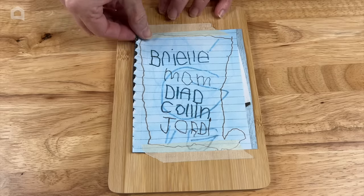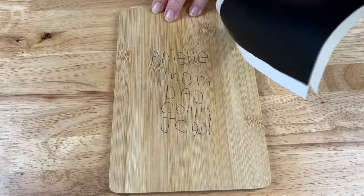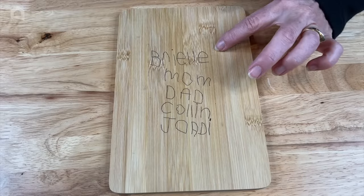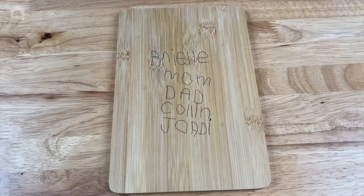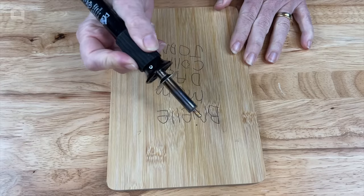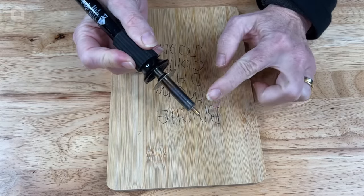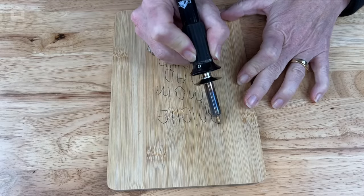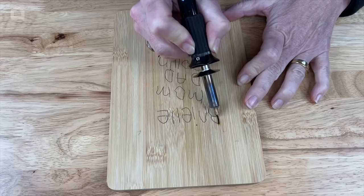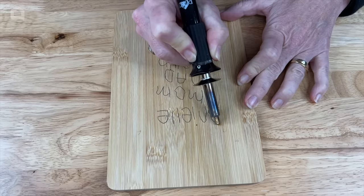Now I'm simply going to peel up the transfer paper, and now you can see that the ink from the transfer paper has gone onto the cutting board — we'll be working with that next. Now I've got my wood burning tool, it is heated up on high and I picked the right tip that I wanted to use. All I have to do now is simply follow along the transfer marks and it will burn into the cutting board.